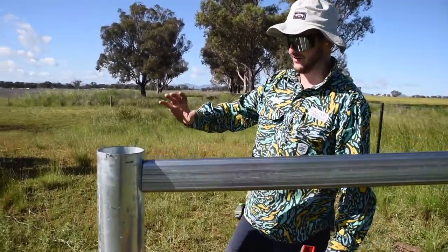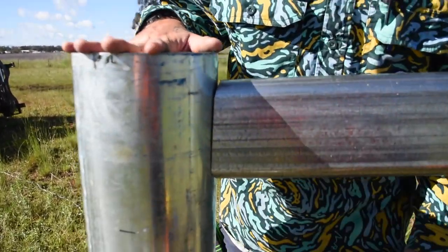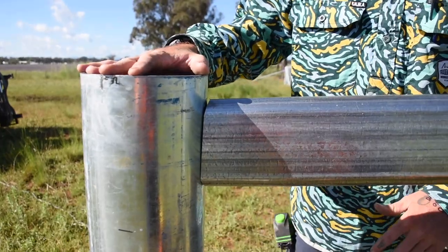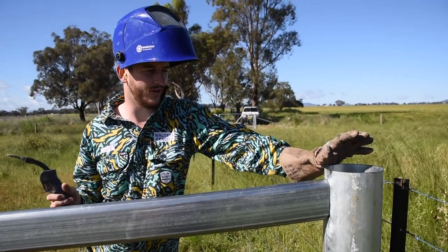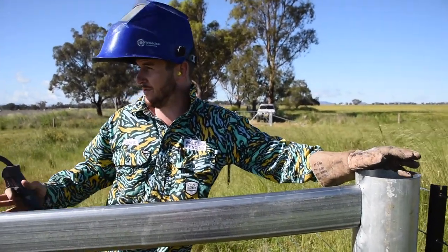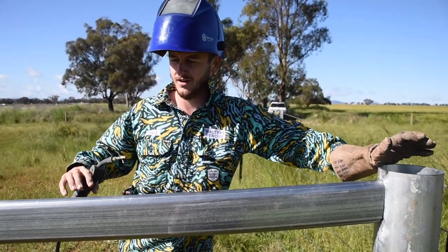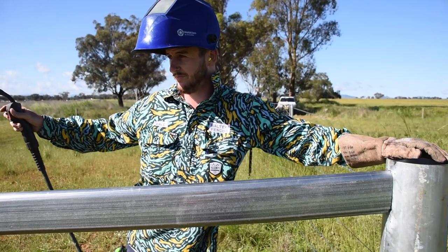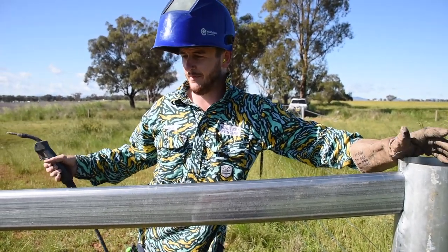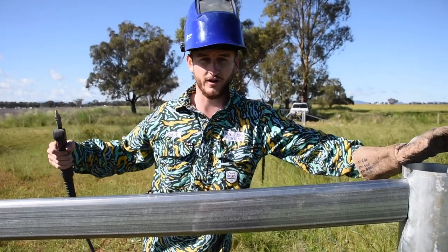Easy as that. Now we've cut it. I've noticed my angle is just a tiny bit off, so before our next cut I'll just adjust the cutting deck to suit. Now we've got it cut in, we'll tack this top rail in. We'll tack the top rail in down the bottom. We'll also tack our gates in so you can see if it gets a nice even flow to it. The reason we're tacking them in is so if it doesn't work, we can adjust either accordingly.